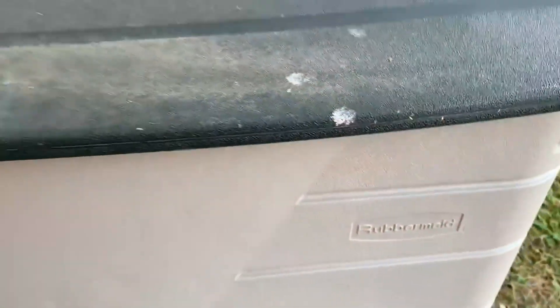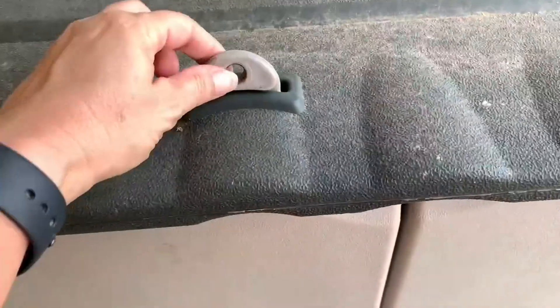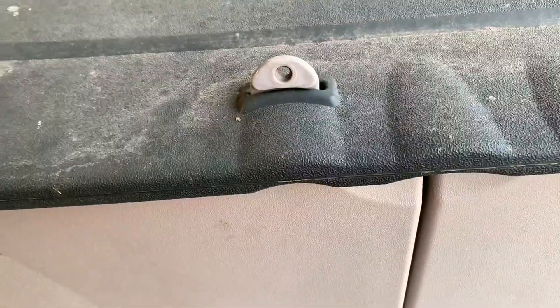And to release this, you just lift up and the lid will come on down just like that. The lid is sloped to allow water to run off of it, and you can put a lock on here if you need to, to secure your items.